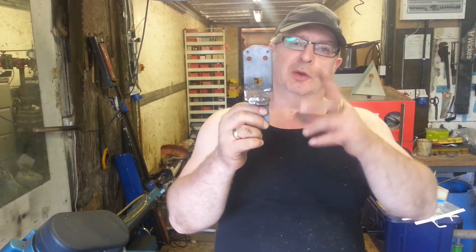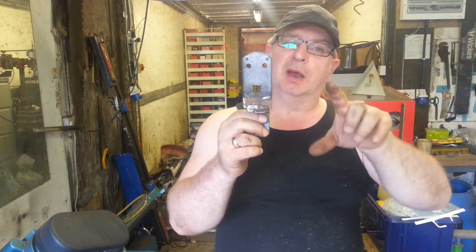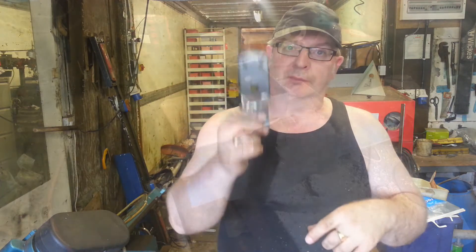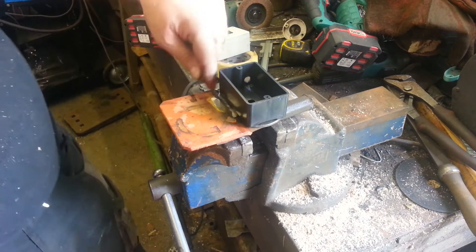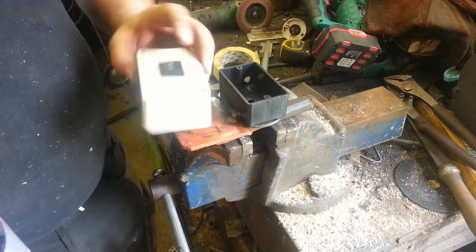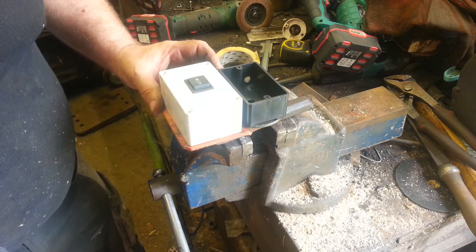This is the bracket that the on-off switch is fitted to on my desk. Now I'm going to extend this side of it and then mount the new switch pack on for raising and lowering. I've extended the bracket. This is the switch base — the on-off switch — and this is my up-down switch. So I'm going to mount that onto this new plate here.